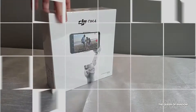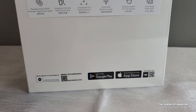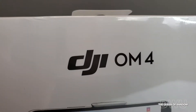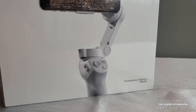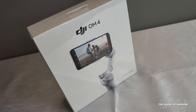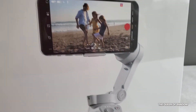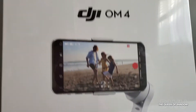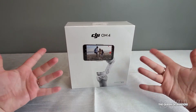Hi there, today we're going to be unboxing the DJI OM4 gimbal. If you're having trouble keeping your cell phone video stable, this item will help you. This is one of DJI's newest models, just out with the new magnetic attachment. This video won't be very techy — it's just meant for beginners, showing you the basics on how to run this item. So let's begin.